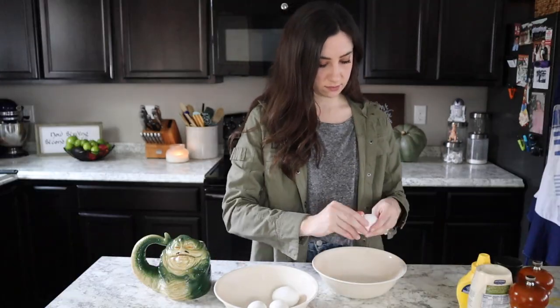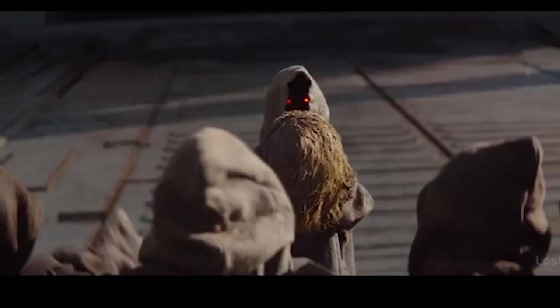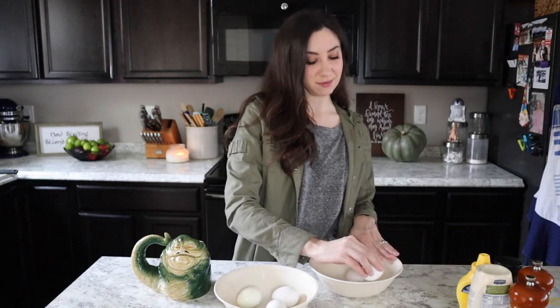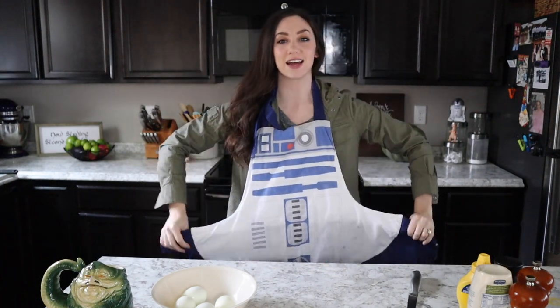Go ahead and de-shell your hard-boiled eggs — at this point do not smash them, just get those shells off. You can also try making some eggs like the ones the Jawas eat in the second episode of season one — that would be kind of fun. Now we are going to slice our eggs, but first I realized I didn't put my apron on — stay there, be right back!